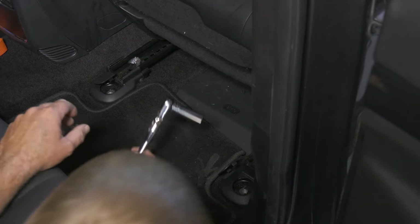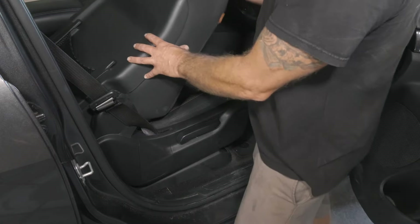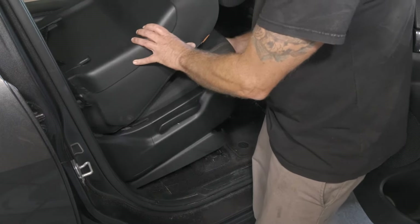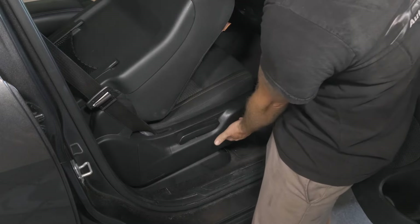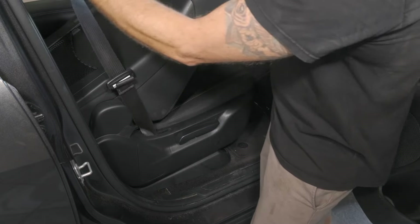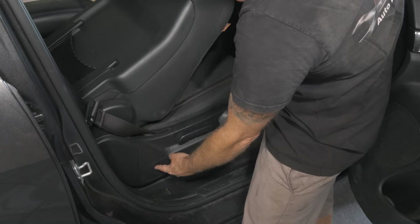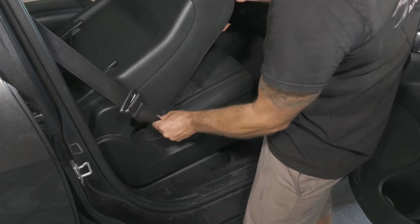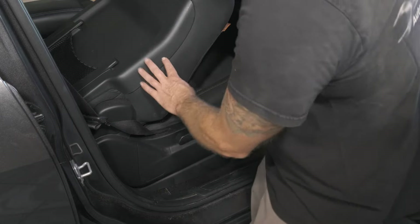Now we have our seat track bolts out. We want to go back up to the front. The seat is loose — we can pick it up. If we were going to take the seat out, we do have an electrical connector underneath that we'll get to, but we would also need to remove the seat belt. There's a T50 Torx bit holding the seat belt to the seat.